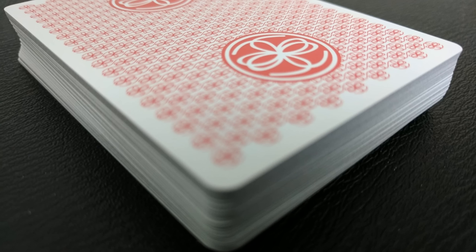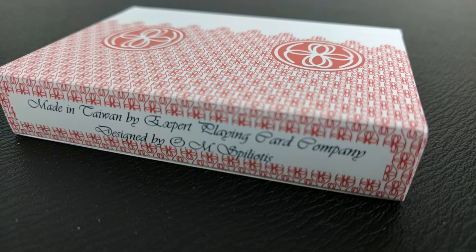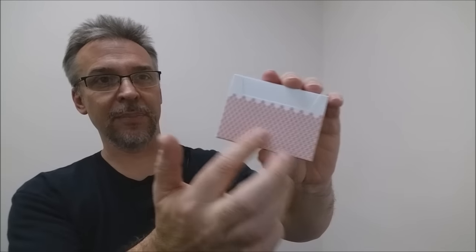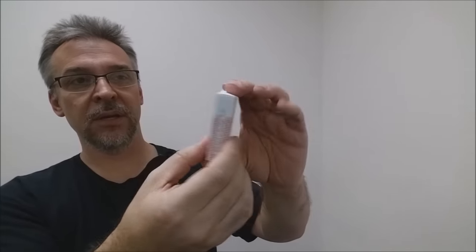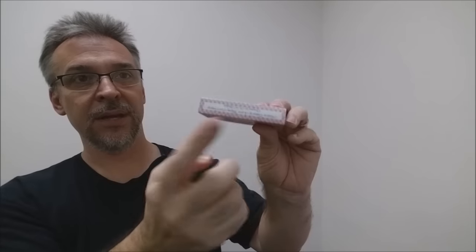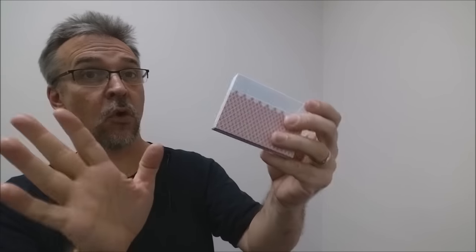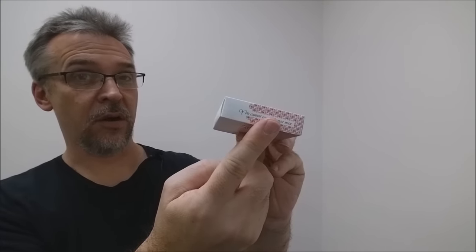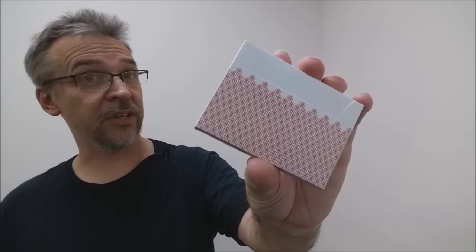The tuck case is made of a special synthetic paper that is built to last with resistance to tearing and moisture. Because it's an Expert Playing Cards Company deck, it is a side-loading tuck. The back design of the cards wraps around and then has white on the top. On the back you'll have the Liars and Thieves logo and a little ad copy on the bottom. The only other writing is on the side and it says, 'You cannot con an honest man.'